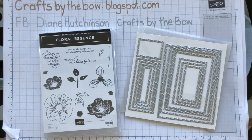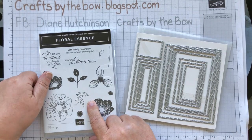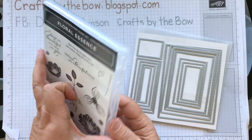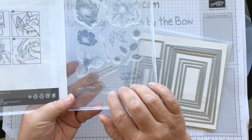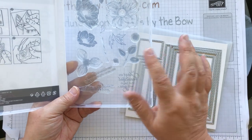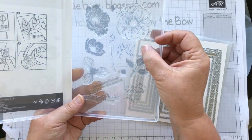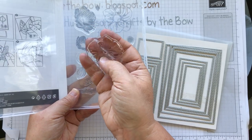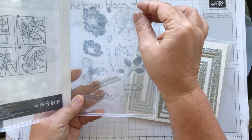Hello everyone, welcome back to Crafts by the Bow. Today I'm making my second card with the Floral Essence set — it's a beautiful photopolymer set. When it's a photopolymer set it means that you can see right through it, which makes it really easy for positioning all the stamps.